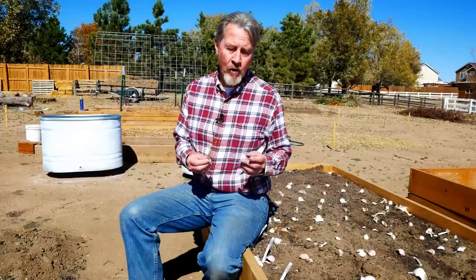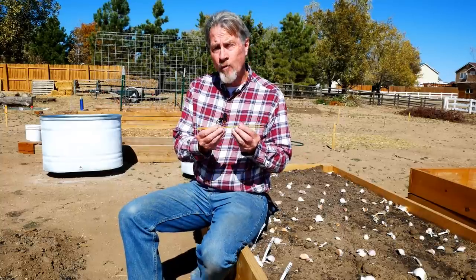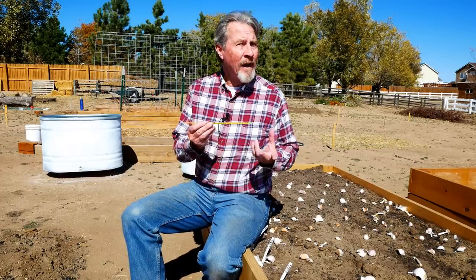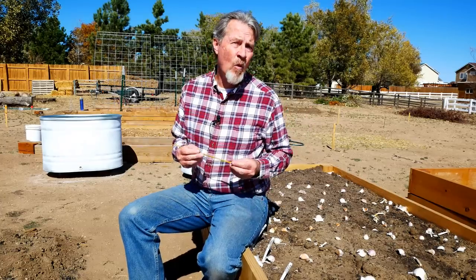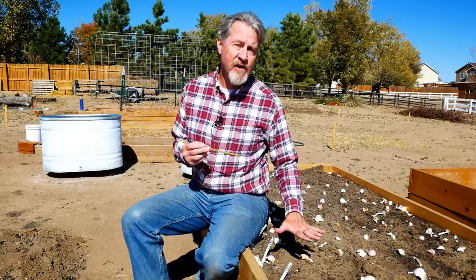Spaghetti is actually quite easy to grow and I don't know why more gardeners don't have it in their gardens. The spaghetti that you're probably used to is in a dormant stage — that's how we buy it and that's typically how we cook it. And it's in this dormant stage that we want to put it into the ground. It's a cool season plant, so I'm doing this in the fall while it's still relatively warm out, and some roots will develop in the soil until it freezes.